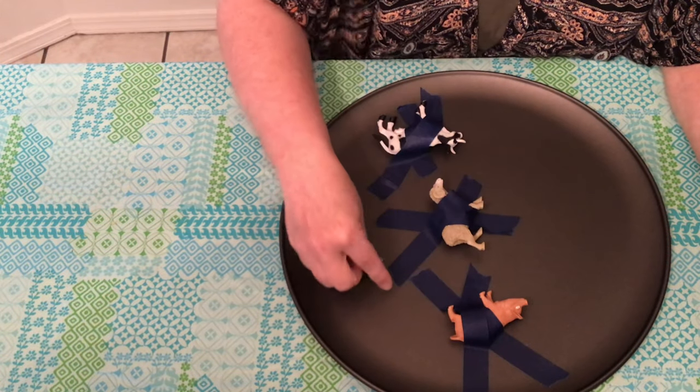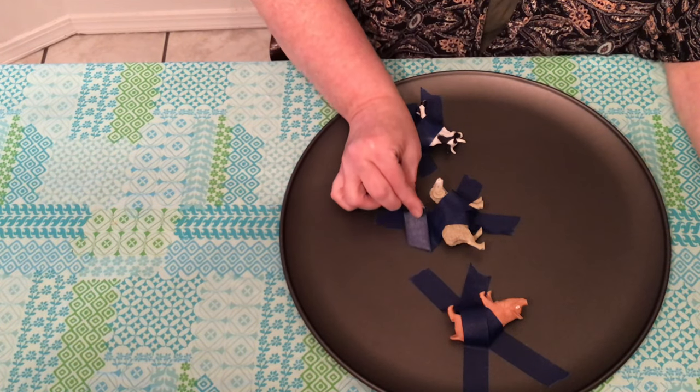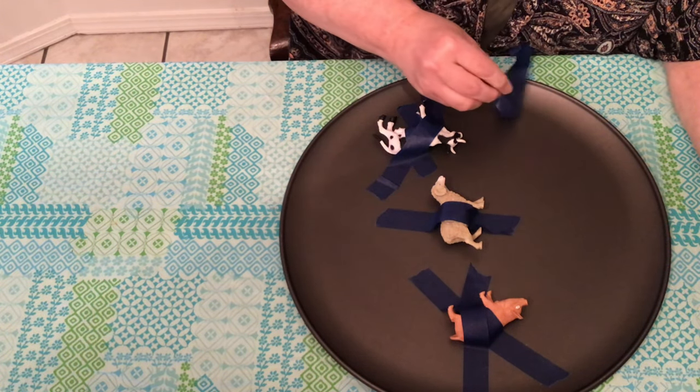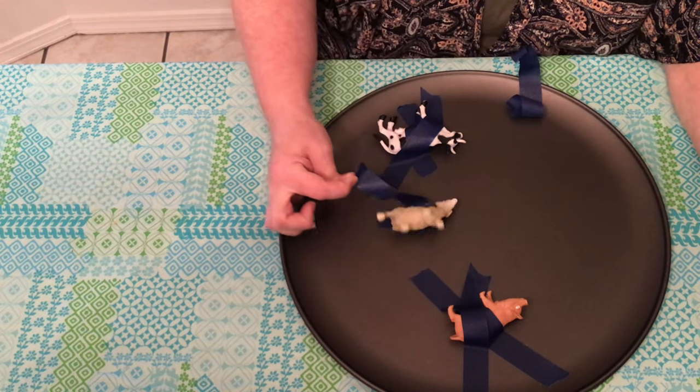For this activity you'll need a cookie sheet, some plastic animals, and some tape. You'll tape down the animals and let the kids peel off the tape. This helps with their pincer grasp. The finger and thumb strength will help them when they're writing.